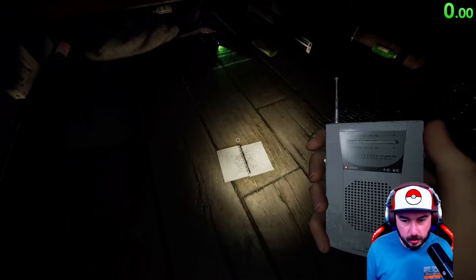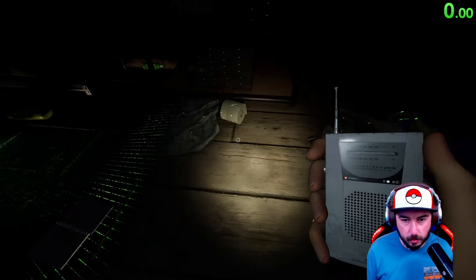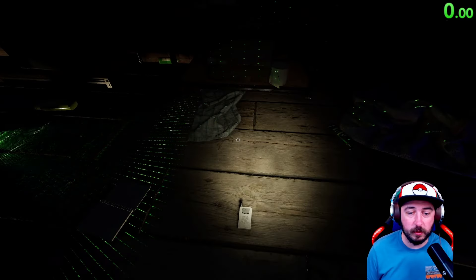As we head back up, we do have ghost writing. 'Are you here?' From behind — please do not get me from behind, I would not appreciate it at all. We have a Mare this time.